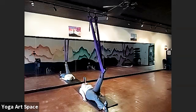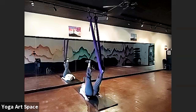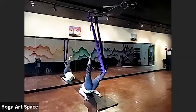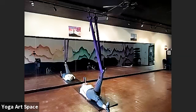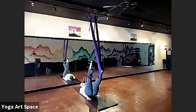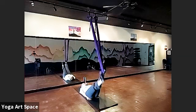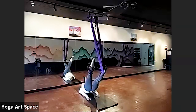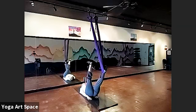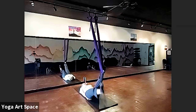Hands on the floor, right leg straight up, hips up. Hips down, leg down. Let's repeat — one, eight, seven, six, five, four, three, two, last one.